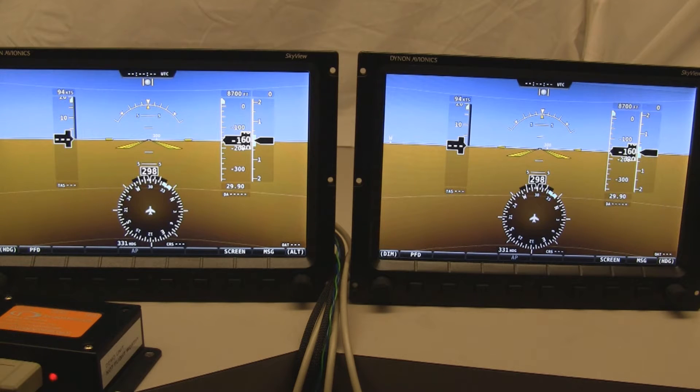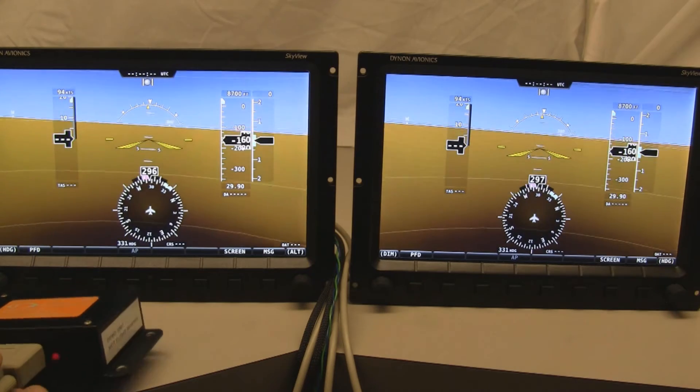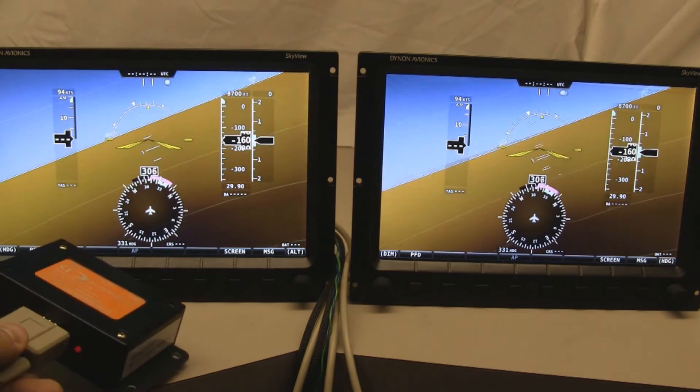What I have here are two screens that are networked together, running the latest 2.0 internal software, and they are connected to a single ADAHRS.